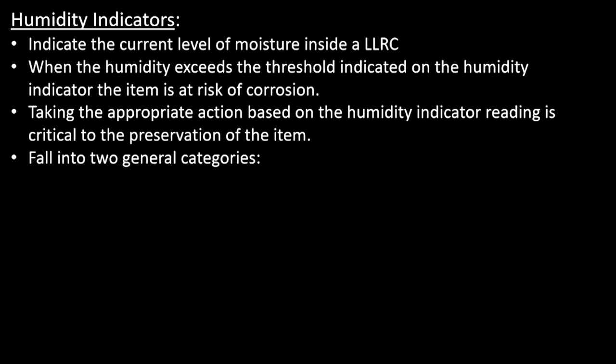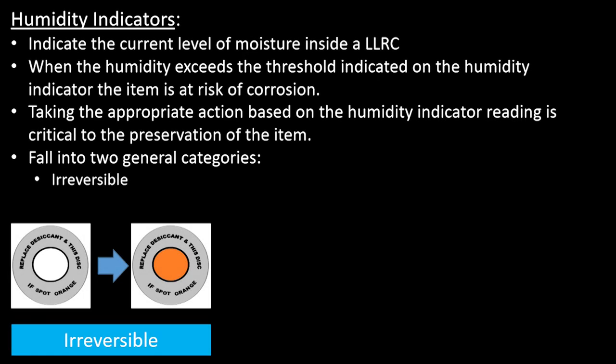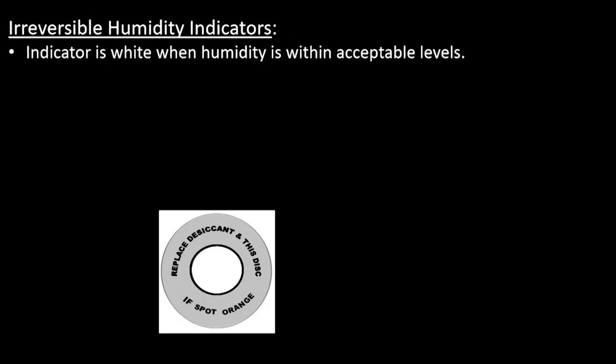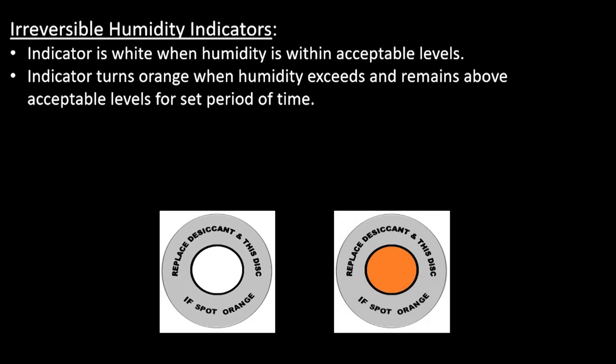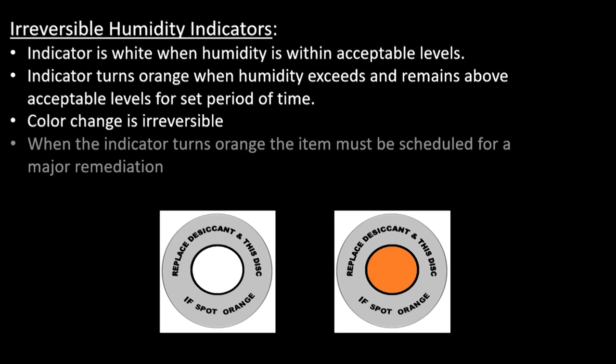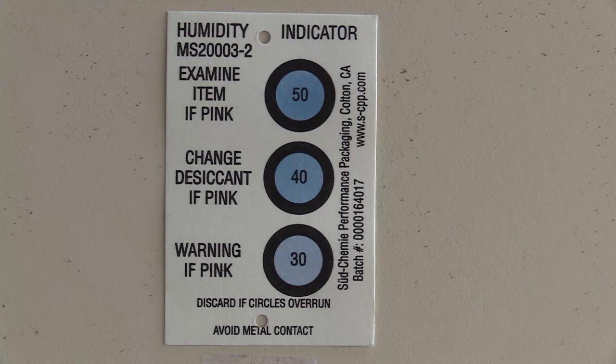Humidity indicators fall into two general categories: irreversible and reversible. Irreversible humidity indicators are white when the humidity is within acceptable limits, and turn orange when the humidity is exceeded for a set period of time. As the name implies, once the humidity indicator changes color, it will not change back. If the humidity indicator is orange, the item must be scheduled for a major remediation, as a full technical inspection of both the item and the LLRC is required. Of the two types of humidity indicators, reversible is the most common.